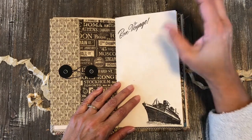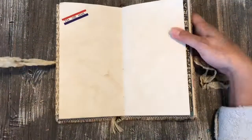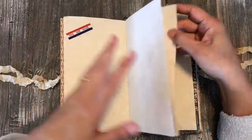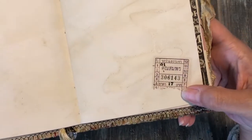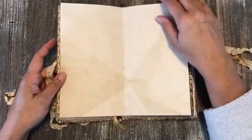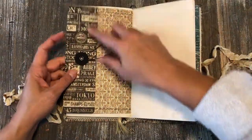There's some stamping here — these are Tim Holtz stamps. Obviously the ship and 'bon voyage.' There's an old airmail label because when we think of travel we also think of postcards and mail traveling across the world. Here's an old bus ticket — I'm not sure exactly where it's from — and more papers. Here's the other part of that envelope.